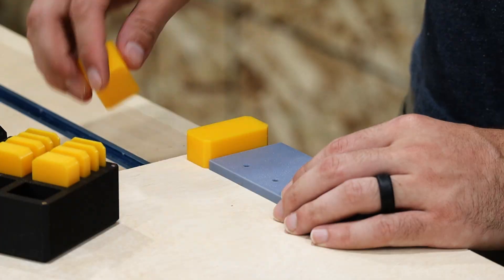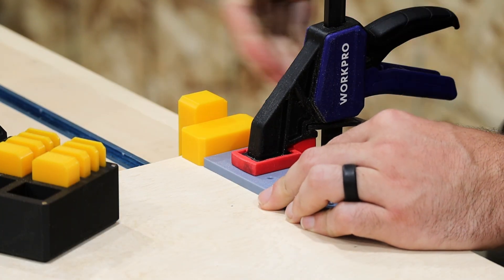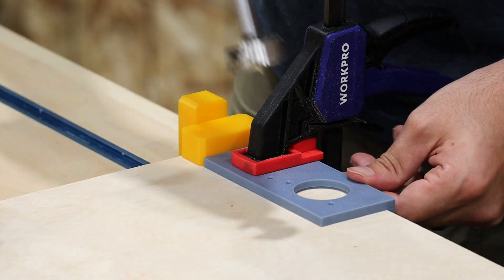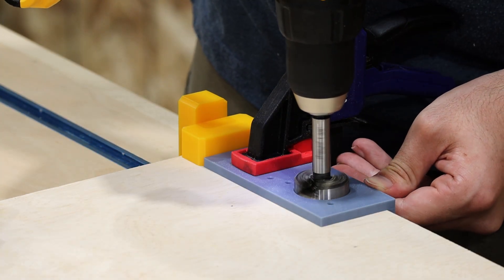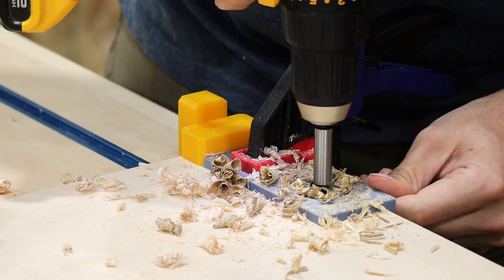My custom hinge guide makes locating and drilling all my holes super fast and easy. I'm also using my spacers to help position my guide accurately from the door edge. I'm drilling the main hole using a 1 3/8 inch Forstner bit and a centering bit for the screw holes.